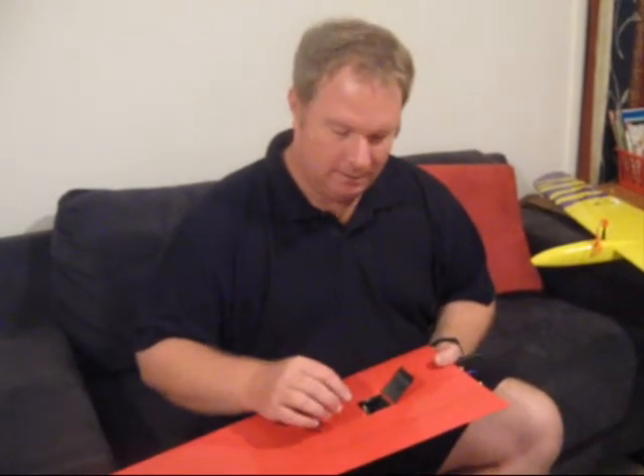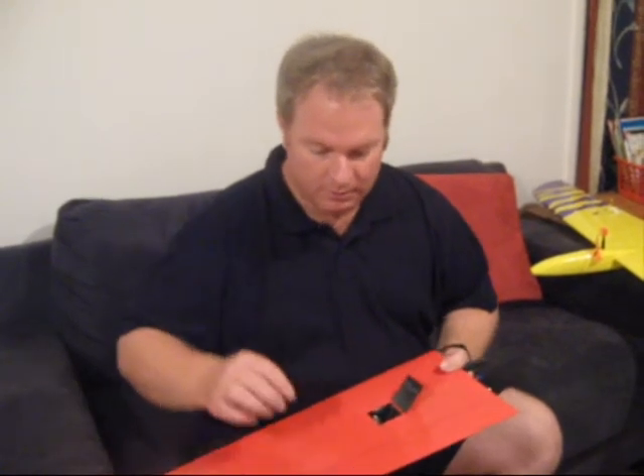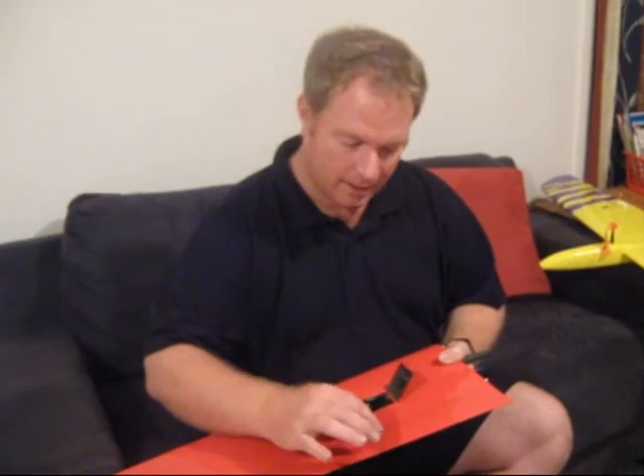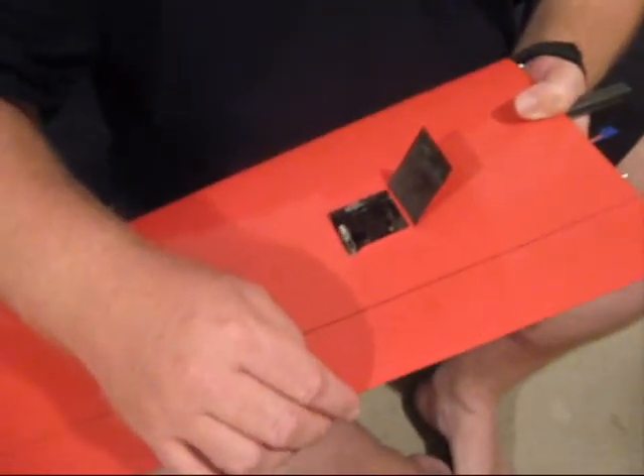So here's a typical problem you probably find on some of your models — that's this little wiggle. You've got that little wiggle that you just can't get rid of.